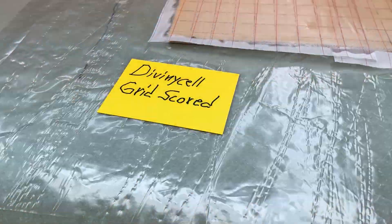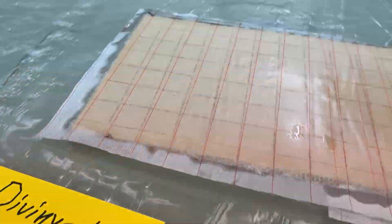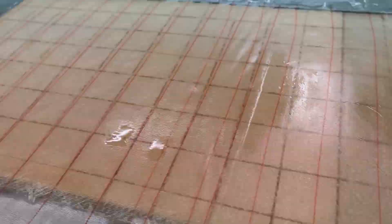And here, doing the flange, using what they call grid cord. And you can see quite a bit. I just move myself to the position. They are like tiny, tiny little squares.